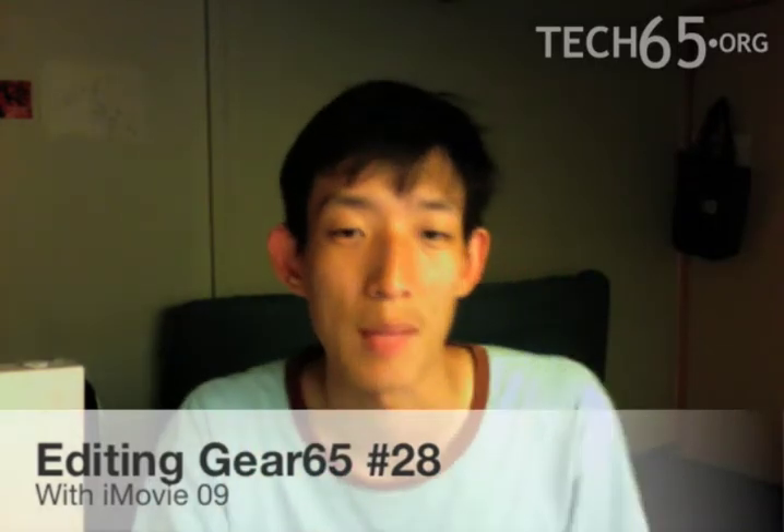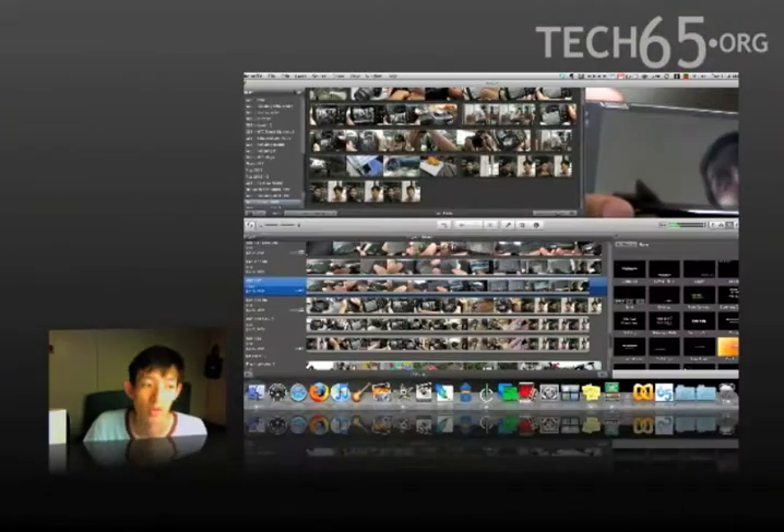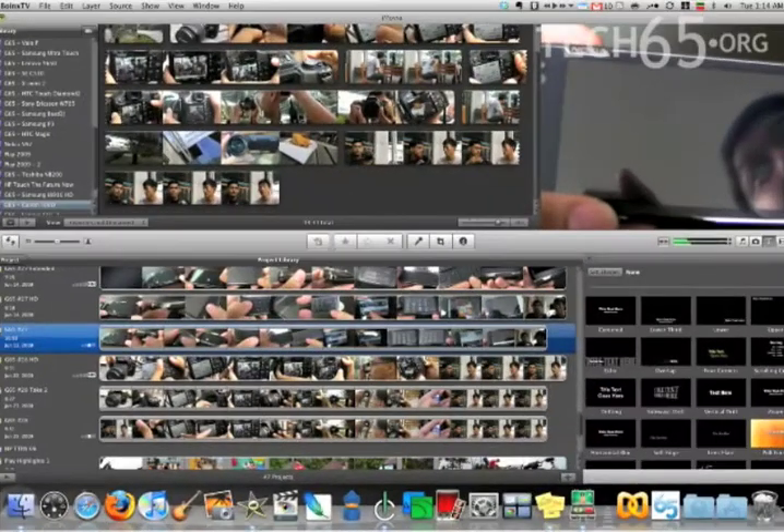Hi, I'm Daniel from Tech65, and today I want to show you how our episodes of Gear 65 — the weekly gadget show where we review gadgets — is actually done on iMovie. I'm going to show you how we edit Gear 65 number 28, which is the episode on the Canon 500D DSLR camera.